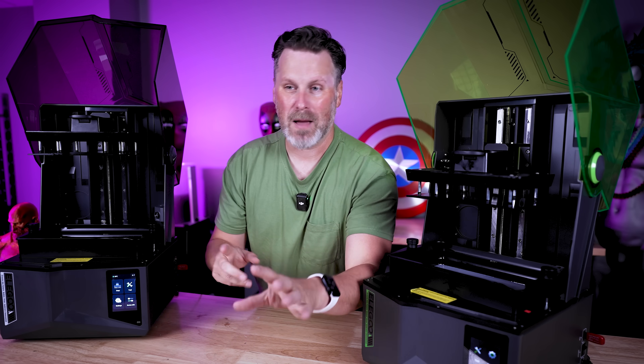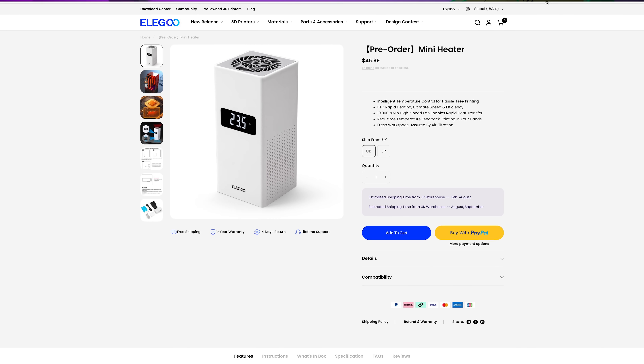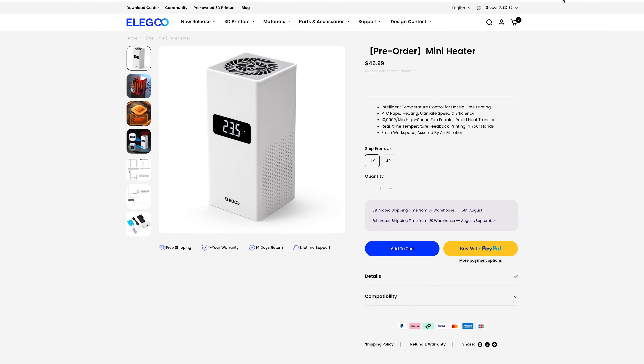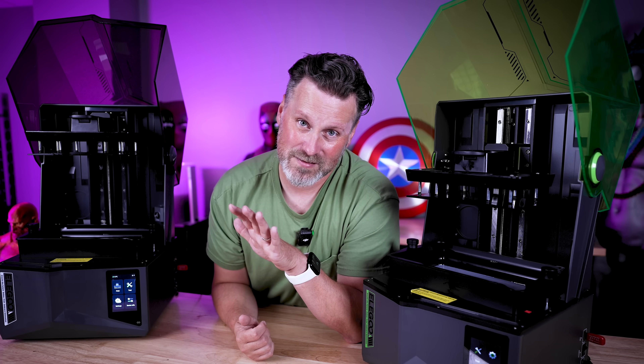I know it's going to come up in the comments: both of these machines do not have a heater, but Elegoo does offer a heater add-on option. I don't have that yet, but once I have it on hand I'll definitely be showing it off, because in the winter months here it gets so cold and having a built-in heater would be very nice.